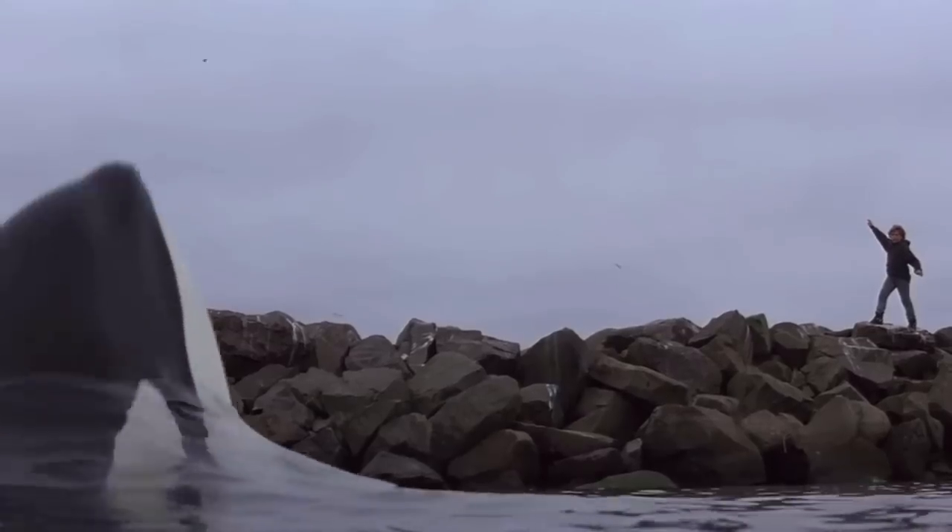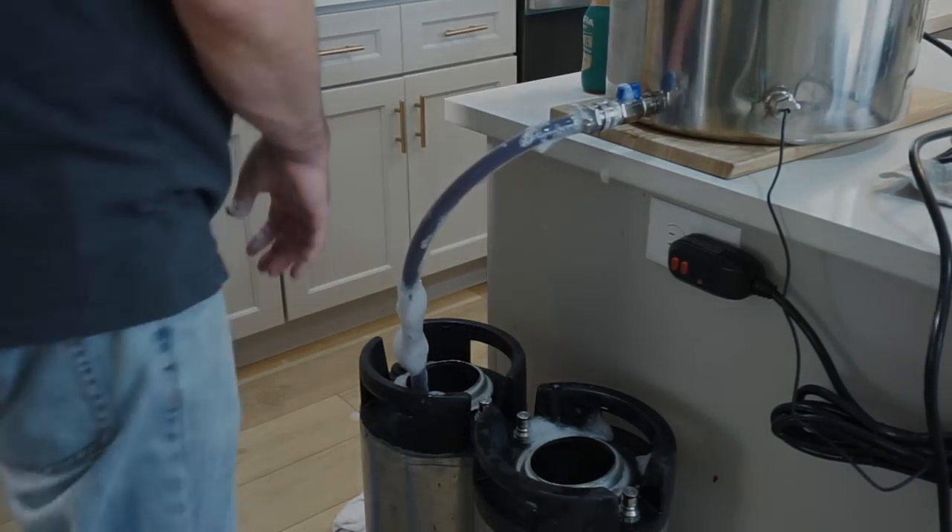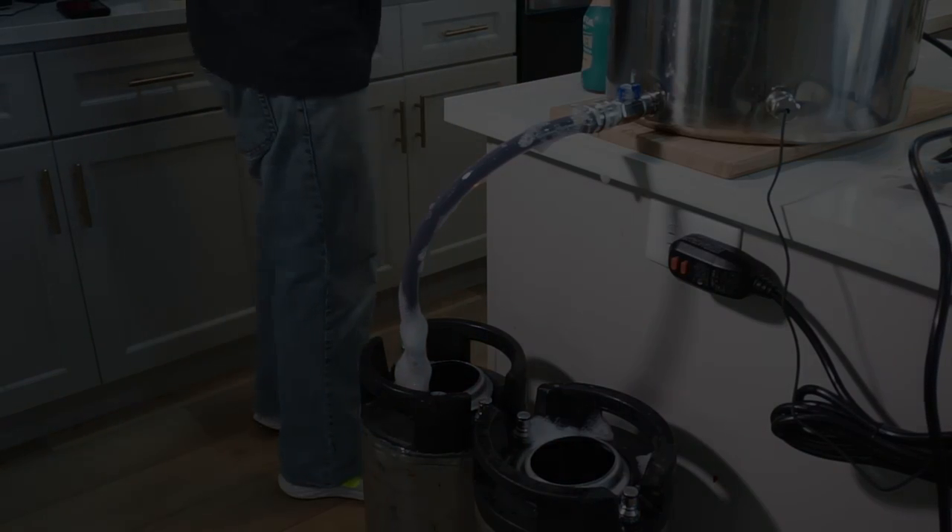So today we're going to focus on saving the whales, at the expense that this might not work at all. This beer could potentially turn out insanely infected. Stick around to the end of this video — will this be a delicious batch of beer, or is this another batch I'm going to have to throw out?